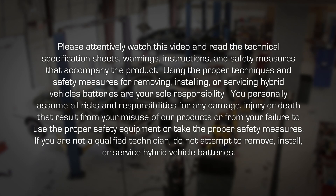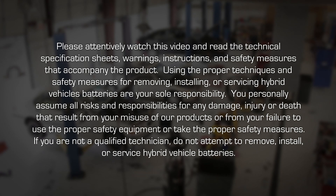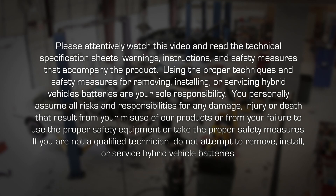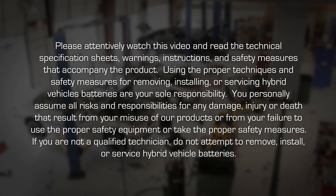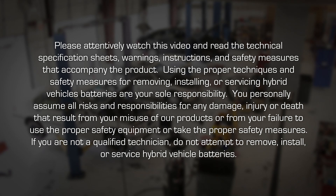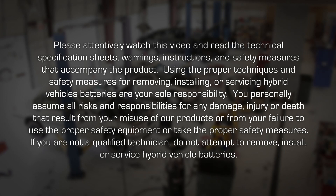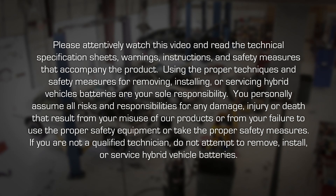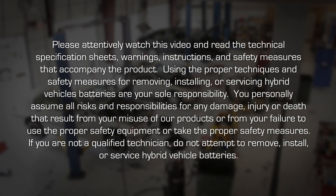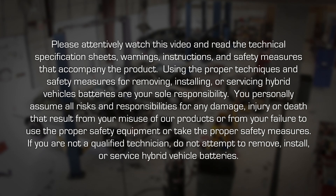Please attentively watch this video and read the technical specification sheets, warnings, instructions and safety measures that accompany the product. Using the proper techniques and safety measures for removing, installing or servicing hybrid vehicle batteries are your sole responsibility. You personally assume all risks and responsibilities for any damage, injury or death that result from your misuse of our products or from your failure to use the proper safety equipment or take the proper safety measures.